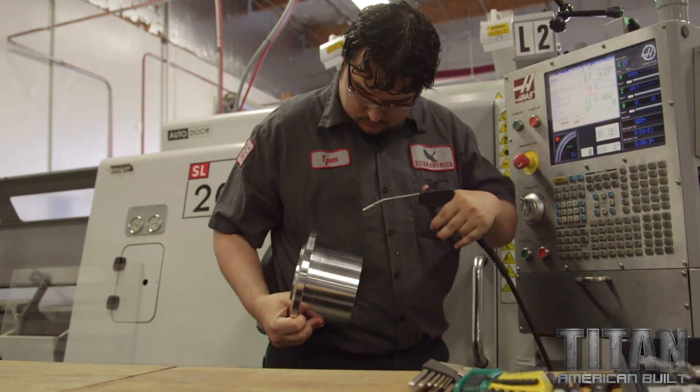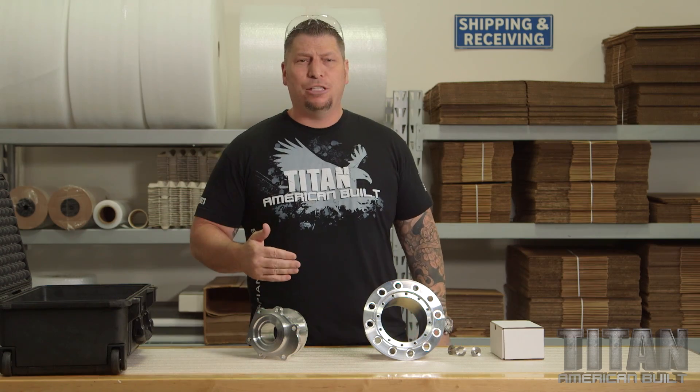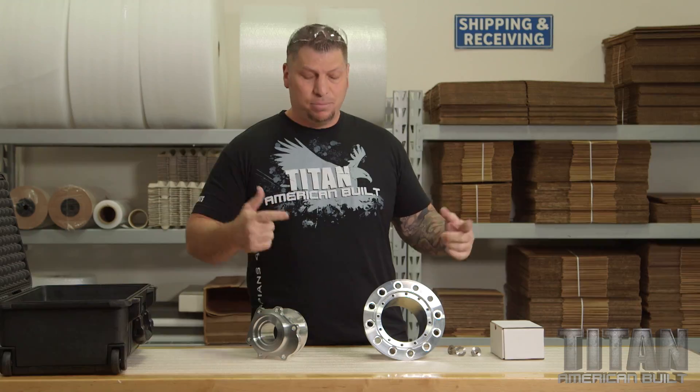We're ready to get this part over to the mill department. I love when a plan comes together. Last week I got a call from Team Renazetter and they needed some very critical parts in a hurry. A week later — boom! Just like that, American manufacturing happening right here at Titan America by Team Titan.